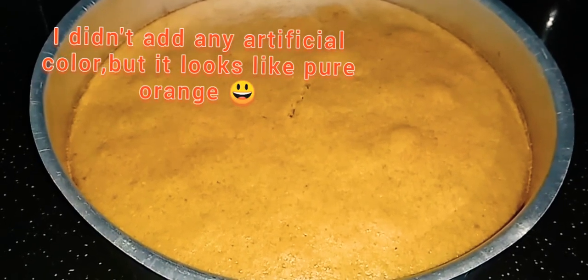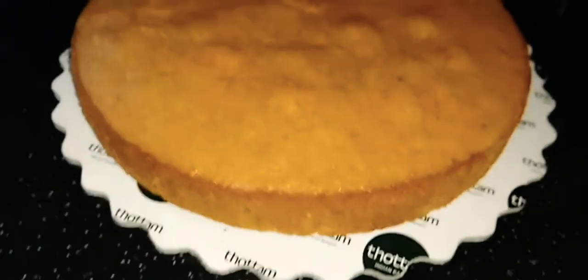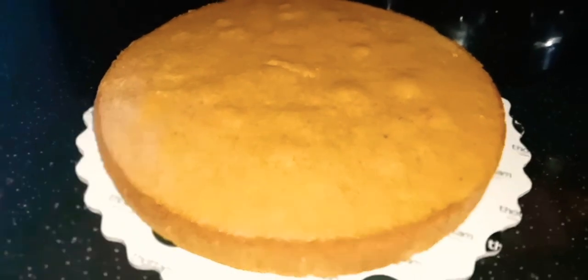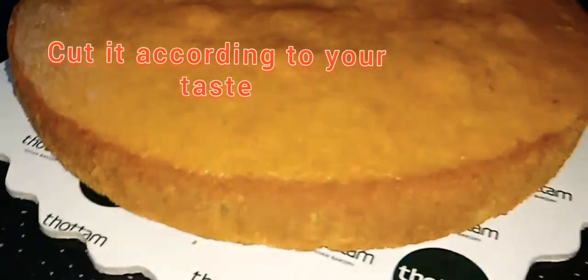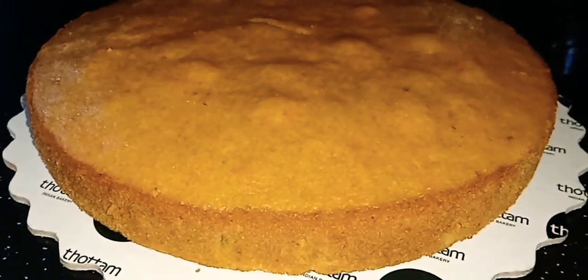The cake is completely cooled and cooked. You can add the cake in the fridge. You can add the orange color on top.